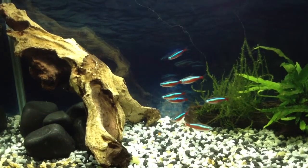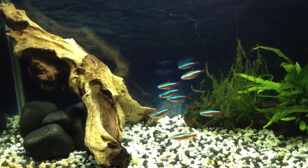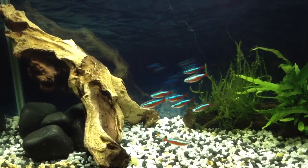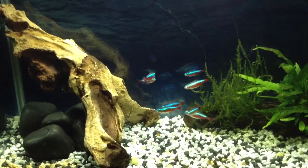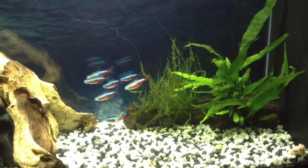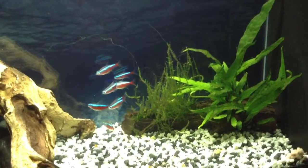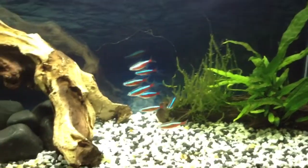Since I've had it, I've only lost one Cardinal Neon, and I think he was a bit poorly when I bought him. So I've got, as you can see there, eight Cardinal Tetras. And you might be able to see over here in the corner somewhere, there's a Plec, but he's hiding behind the log on the right-hand side.